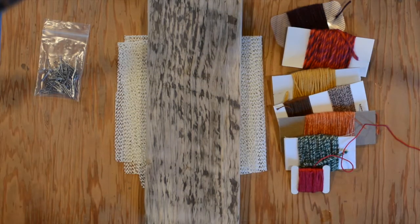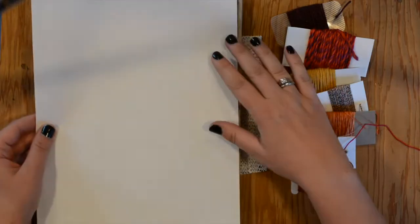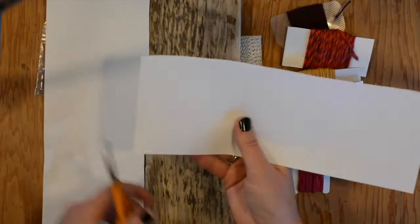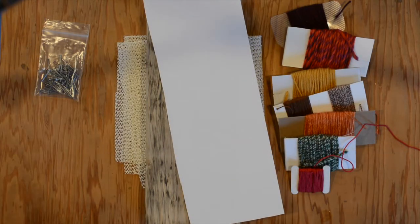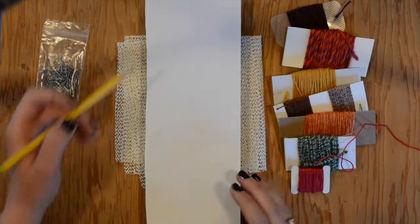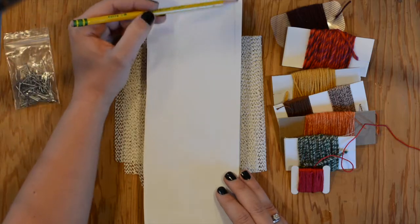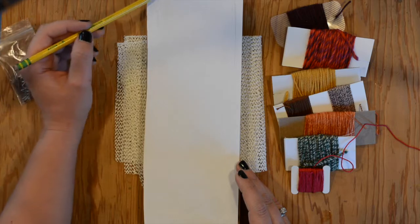I'm going to make a tree on my piece. I'll take my scrap paper, line up the corners, and press all the way around to get that shape on the paper. Now I have my paper to draw the design on. Think of a border about a quarter to almost half an inch in from the edge — don't put any nails in that border area. Keep your drawing right in the middle.